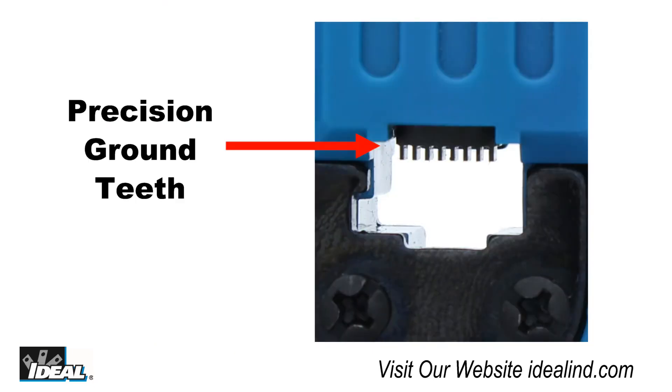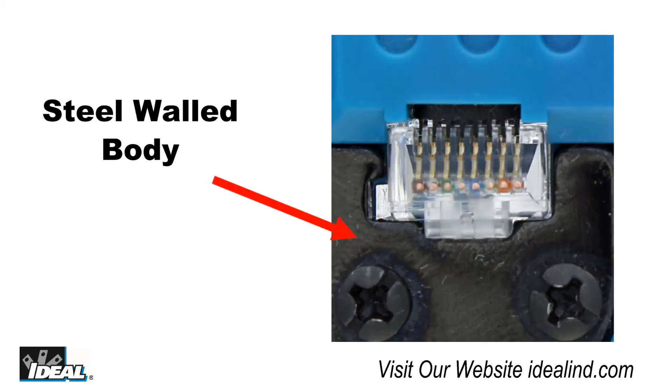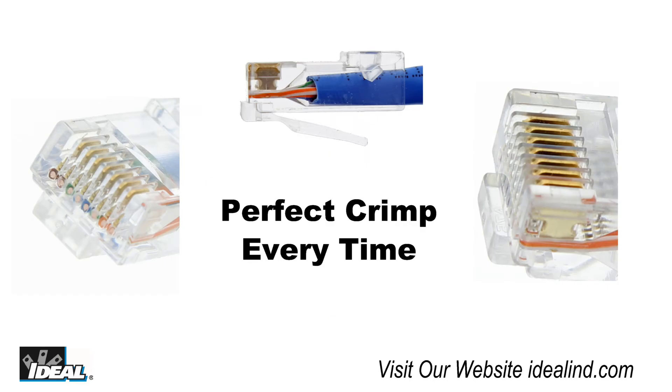Precision-ground crimp teeth and a steel-walled body keep the connector stable and all of the moving parts aligned throughout the crimp process for a perfect crimp every time.